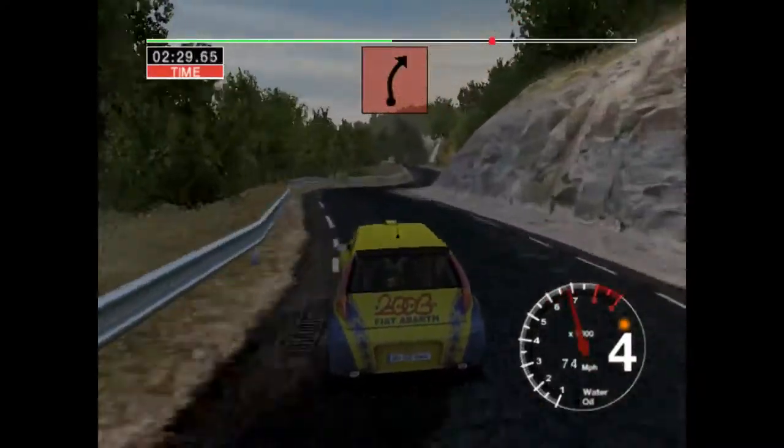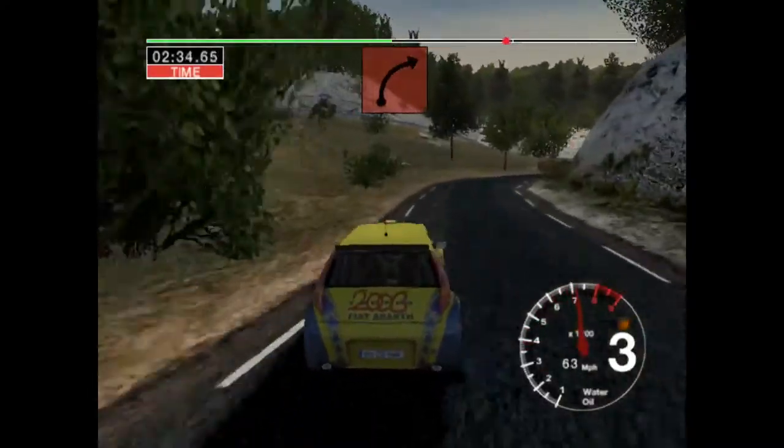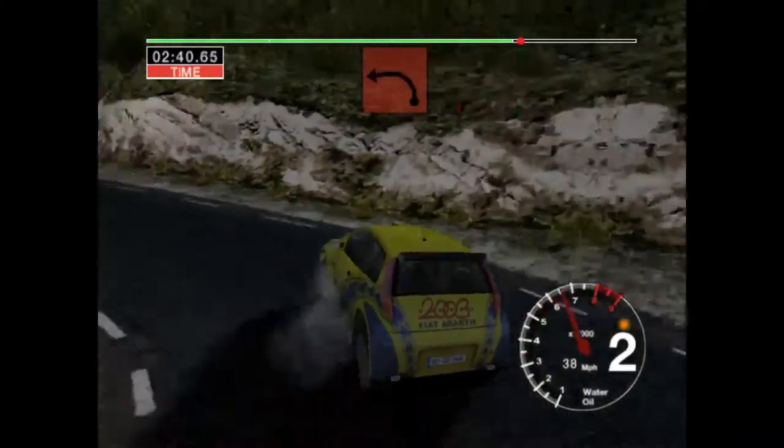Here, three right over crest, fifty. Three right. Here, thirty. Thirty, long two left, tightens. Thirty, two left.